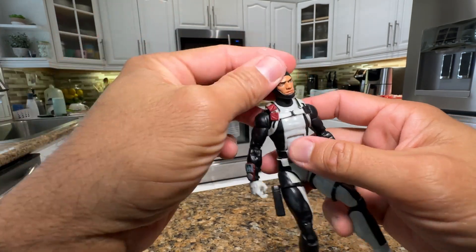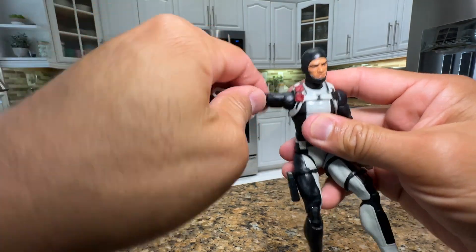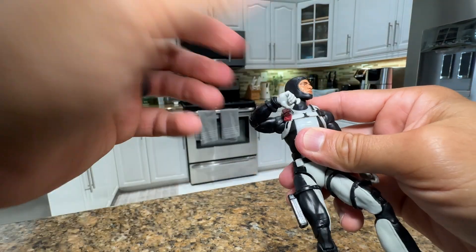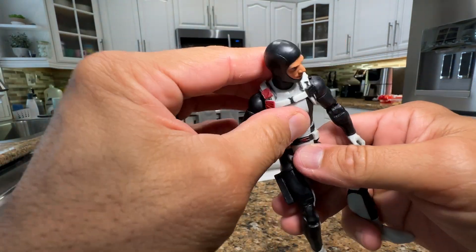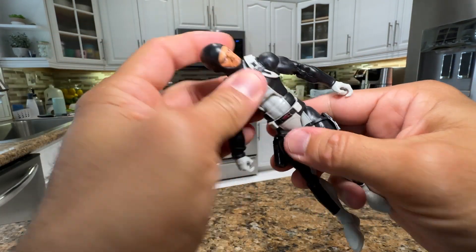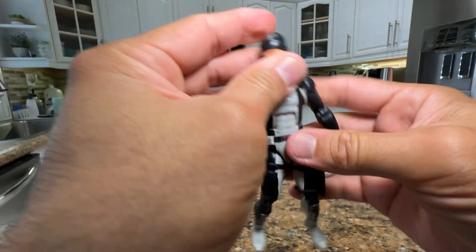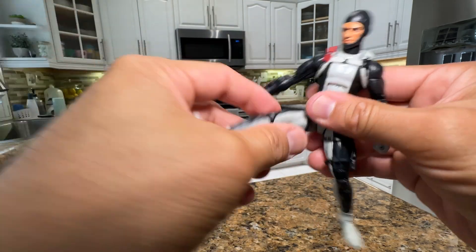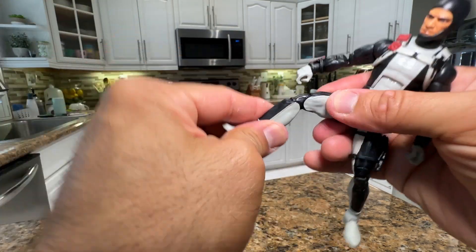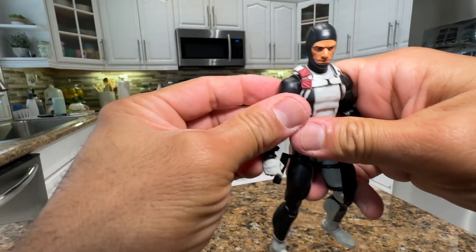Let's go over the articulation of this guy. He can go up right about that much, bicep swivel, double-joint hinge and swivel right there on the wrist. He can move a lot on the waist, as with every GI Joe Classified figure. Drop leg, upright swivel, double-joint on the knees, boot cut, ankle rocker — all the good stuff that every Classified figure comes with.